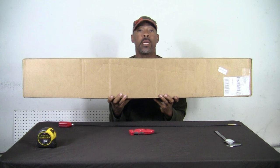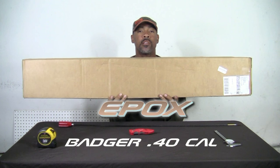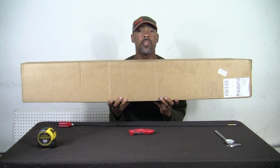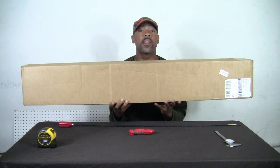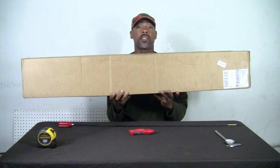Bam! Another big bore guys — the Epoch Badger 40 cal. That's right, another big bore. Let's go ahead and unbox it. This box just came to me probably 30 minutes ago, enough time for me to set up the cameras and start filming. I haven't even opened the box, so you guys are going to open this box with me as we go along here.